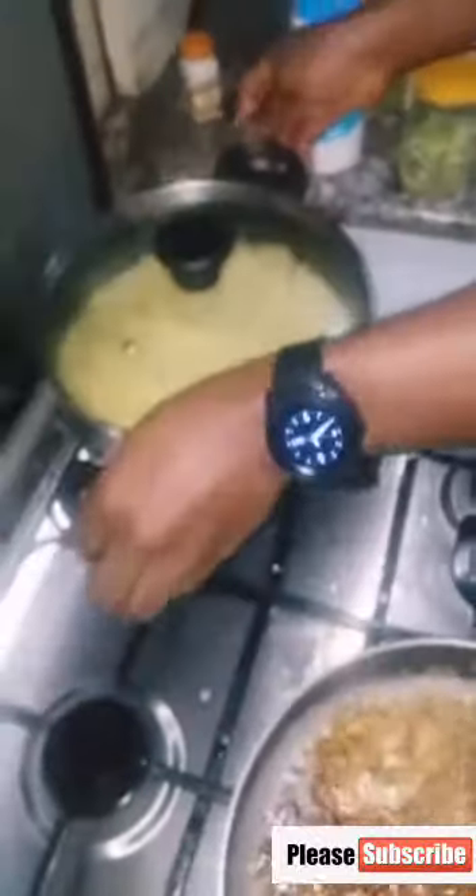The rice is now nice and soft — I boiled it for 20 minutes. I take it out.